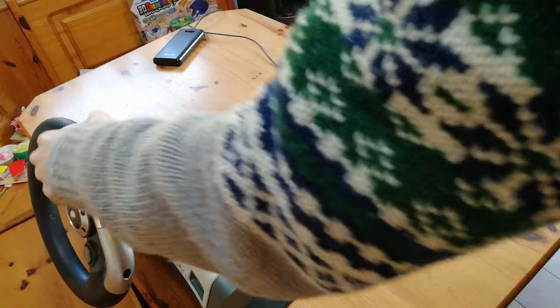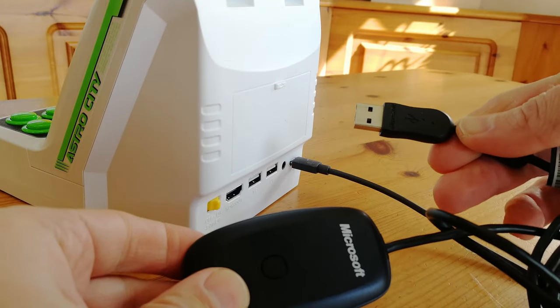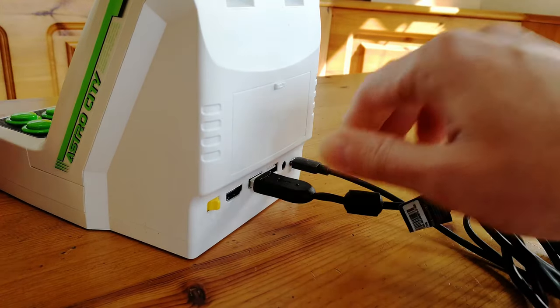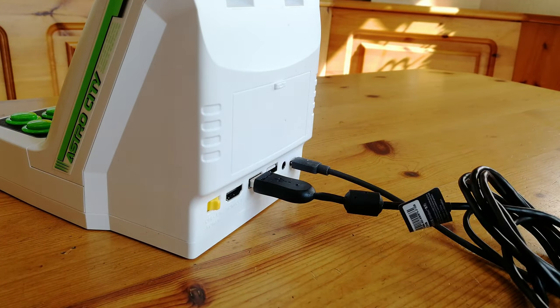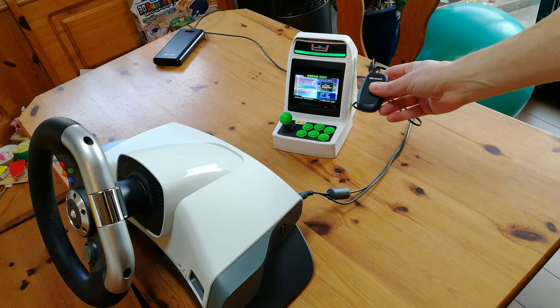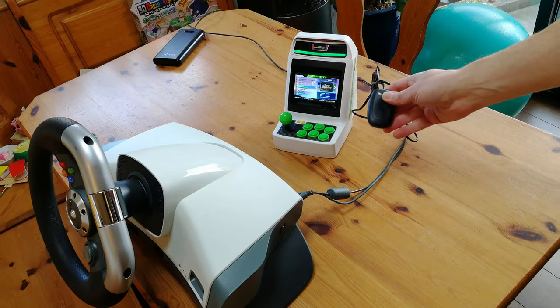First up is the Xbox 360 Force Feedback steering wheel. This needs the wireless dongle for the Xbox 360, and if this dongle works we're halfway there. Unfortunately, the mini cabinet wants nothing to do with this little dongle.